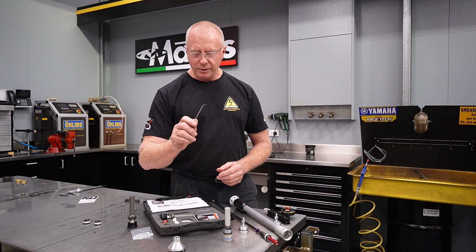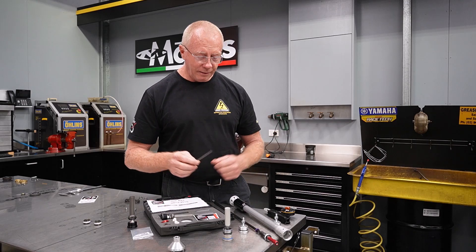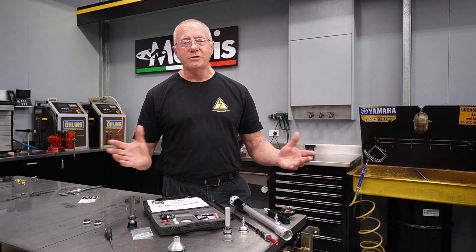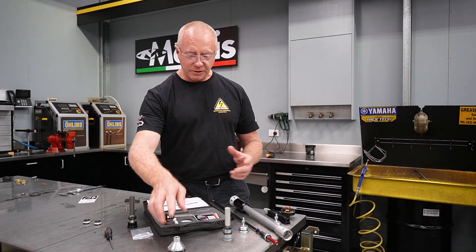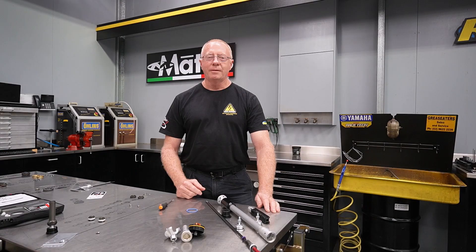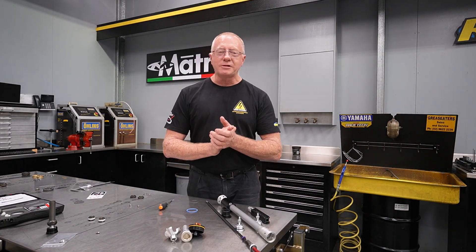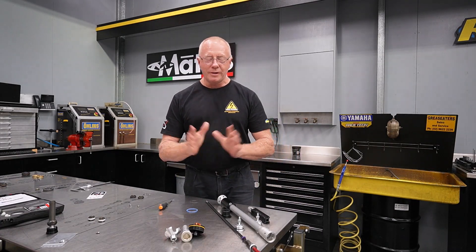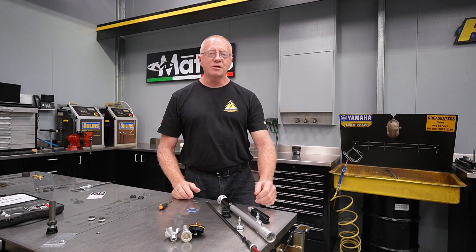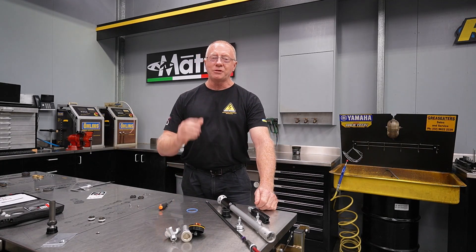A little seal pick to get that seal out, and you're good to go. Very simple setup — a couple of little spanners, but apart from that particular wonder tool, you really don't need too much else. Okay guys, that's all from us today at Shock Treatment. That's a 4CS fork quick wrap-up, and we're going to be doing the Explore Fork next, so stay tuned.